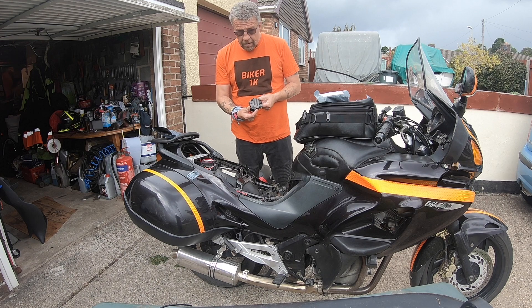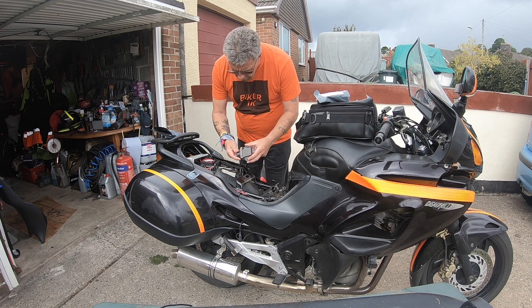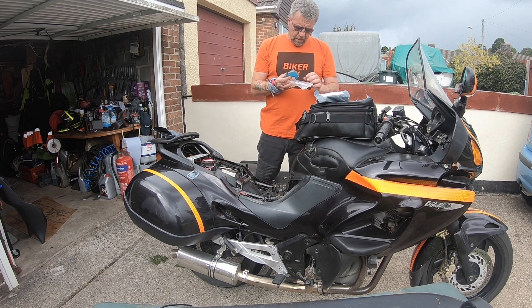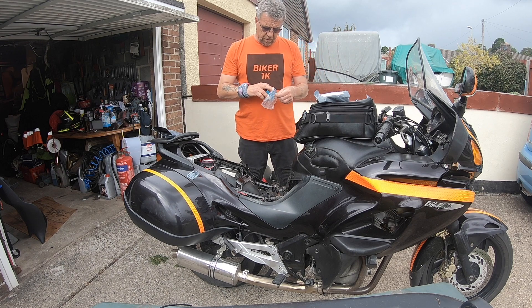There's the replacement rectifier, and that actually goes down just in there like so. There's an existing one in there which I've got to remove.